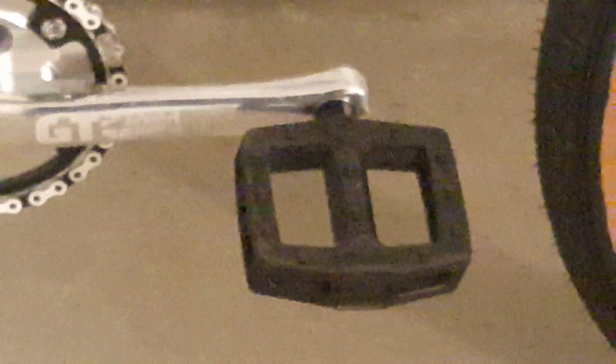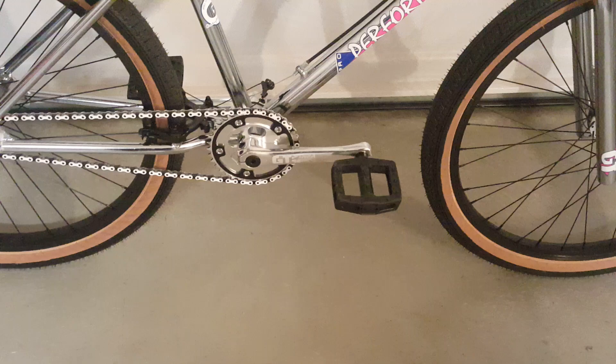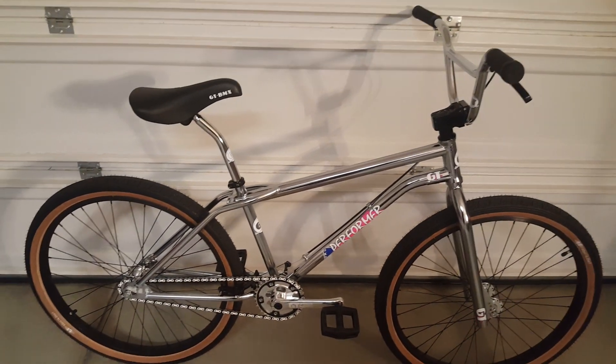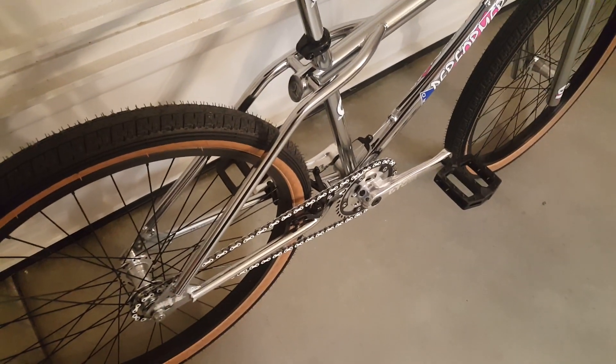The only thing I really don't like out of the box is their decision to go with these super cheesy platform pedals. Not that there's anything really wrong with plastic pedals — I've just always been a metal pedal guy.